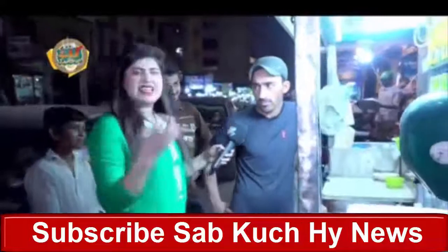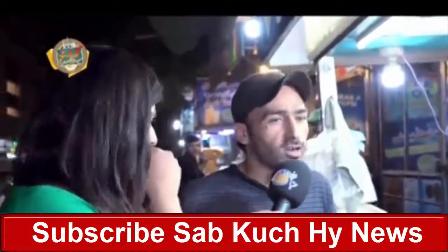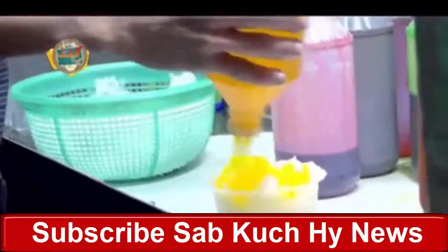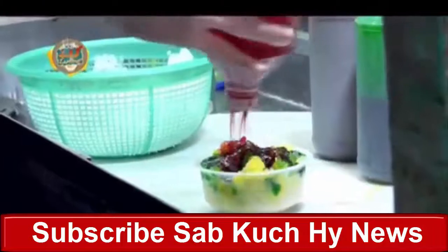What is Gola Ghanda? We have brought the shaved ice from the machine. Now we will get pineapple — this is pineapple flavor. Then we will add ice cream soda. Then we will add rubeza. Now we will add ice cream.